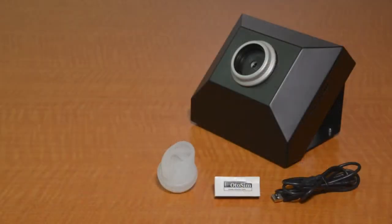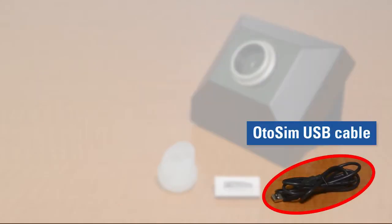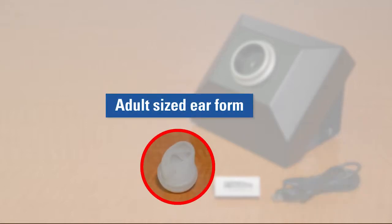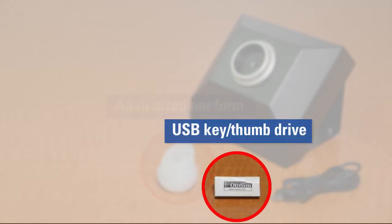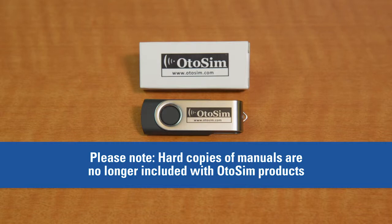Your OdoSIM system consists of the following components: 1. An OdoSIM base unit. 2. A USB cable. 3. An adult-sized ear form. 4. An OdoSIM USB software key. The USB key also contains a PDF of the OdoSIM product manual. Please note that we no longer provide hard copies of product manuals.